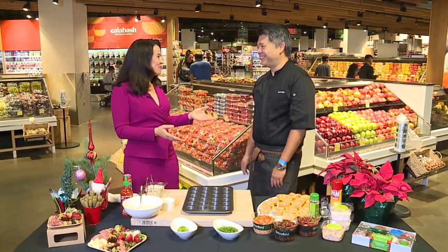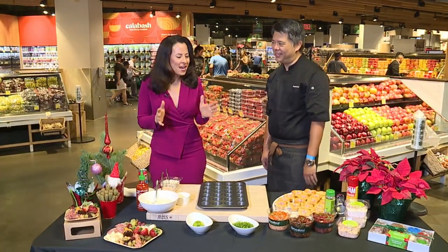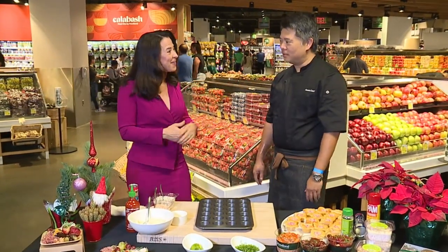I'm here at Foodland Ala Moana with Chef Keoni Chang. We are wanting to know how we can make the best home party for our Christmas parties if we're not going out and about.